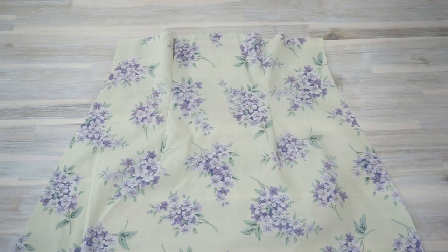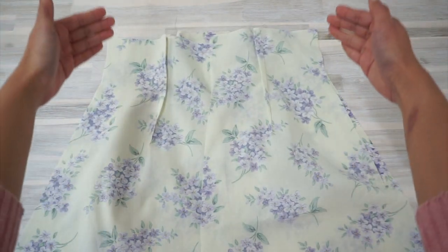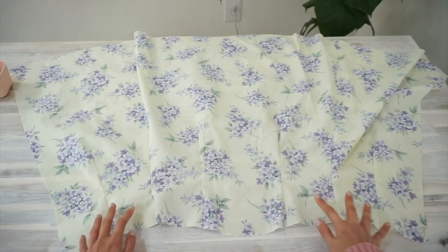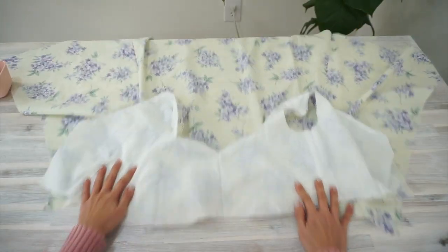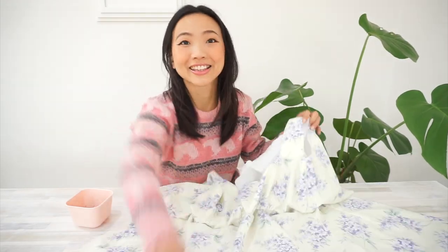Now we're going to start sewing the skirt together. Place the skirt front and skirt back pieces right sides together and sew along the side seams. We have another half of the dress done. It's time to put the skirt and the bodice together. Pin the bodice to the skirt right sides together along the waist seam, making sure you have the bodice and skirt matched up at the notches and the side seams.